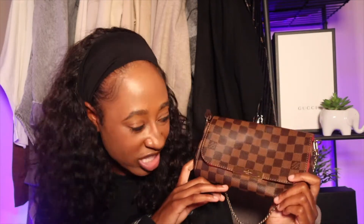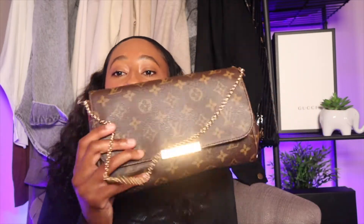I purchased the Favorite PM — it was the last one in Louis Vuitton's inventory at Saks Fifth Avenue at Phipps Plaza, the last one in the state of Georgia. The Favorite comes in two sizes — PM and MM — and a trifecta of canvases: monogram, Damier Ebene, and Damier Azure, available in both PM and MM sizes.